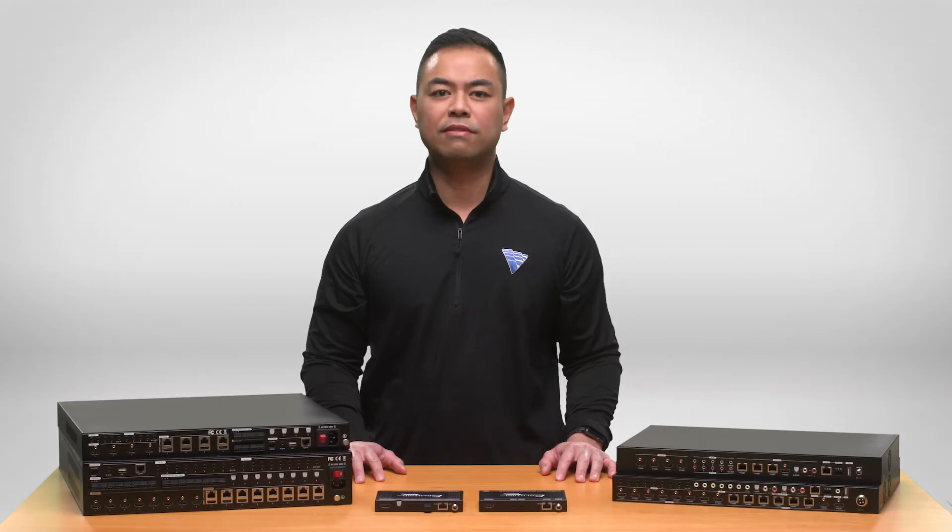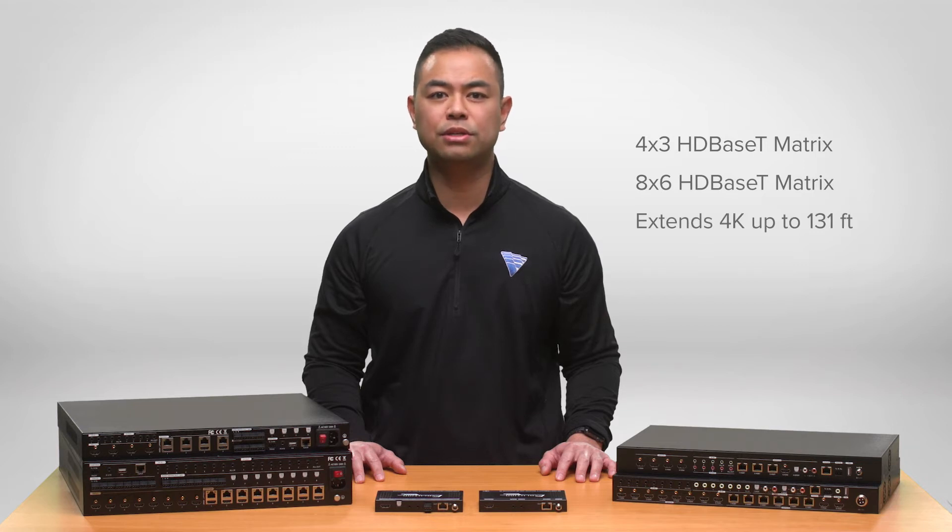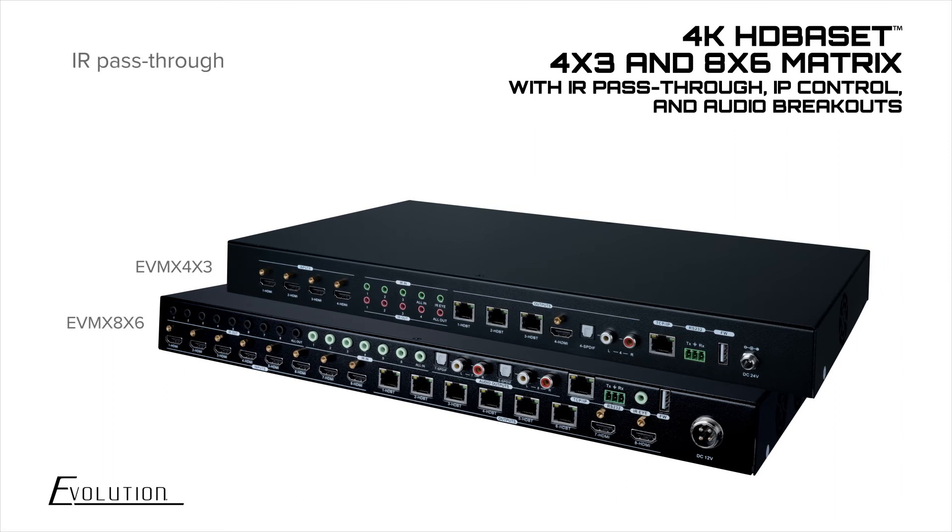Within the entry-level series you have a 4x3 and 8x6 option with HDBase-T outputs that can extend 4K HDR resolution up to 131 feet and HDMI outputs which can downscale 4K to 1080p for mixed resolution applications. In addition, there is IR pass-through for control and third-party integration as well as a built-in GUI for IP control.